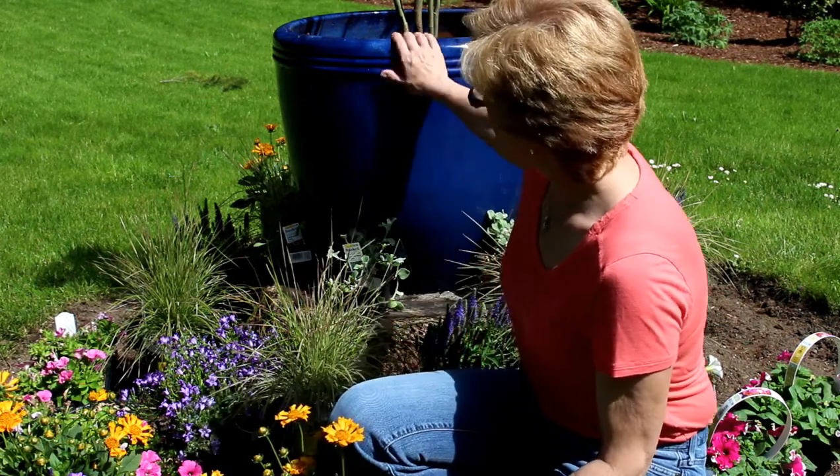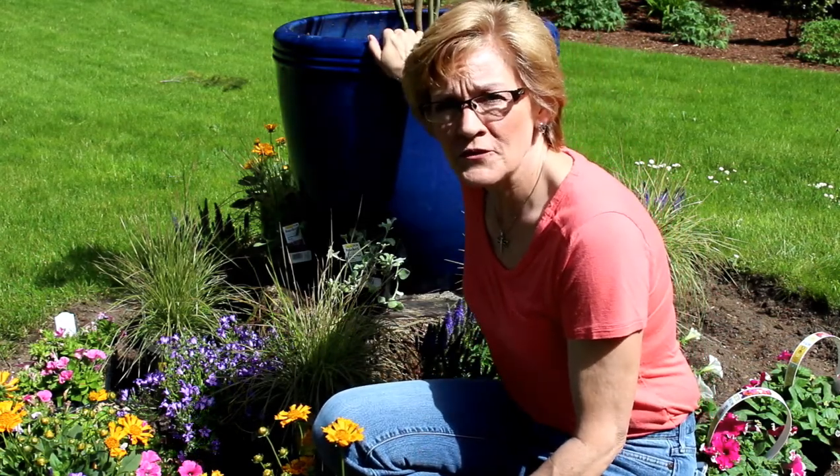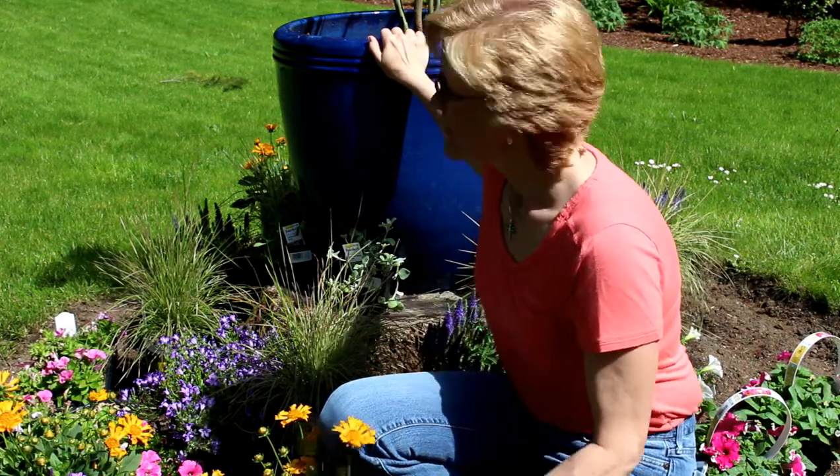Today I'm going to share with you how to dress up a tree stump with a beautiful cobalt blue glaze pot. I've already transplanted a corkscrew willow in the middle of it. It transferred from a small pot that I had on the deck, and now I've moved it here to this larger one.